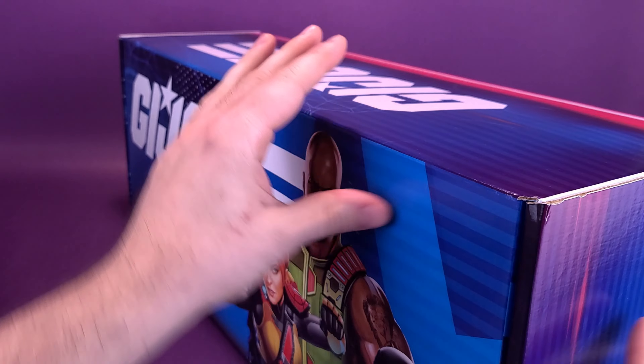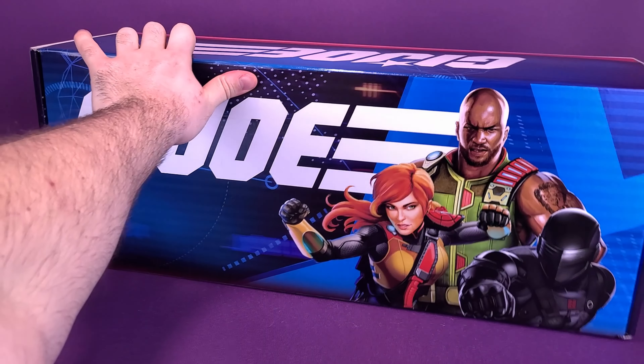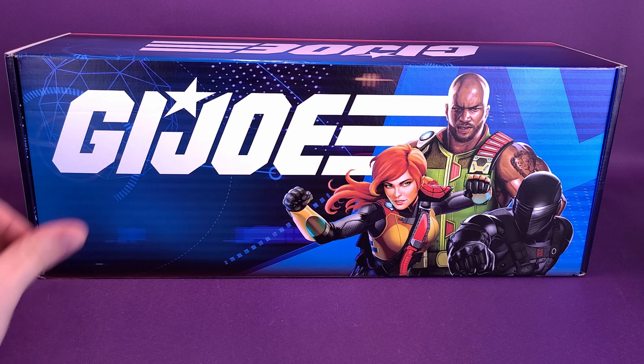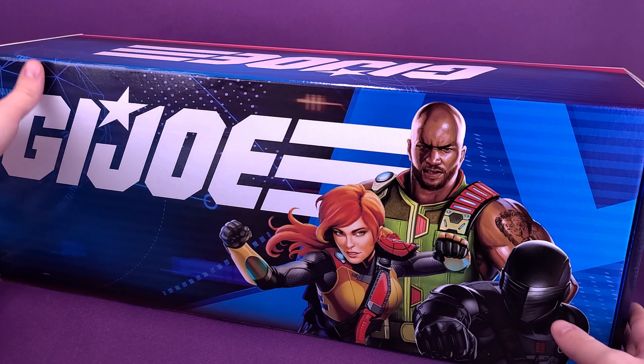There's nothing really exciting on the back of the box. This was actually shipped inside of a larger cardboard box, which explains why it looks in such good condition. I have really no idea what's inside — I decided to wait as I usually do. I don't want to open it before I start recording because I like to have that surprise just as much as you guys. Let's go ahead and open this up and see what we got.